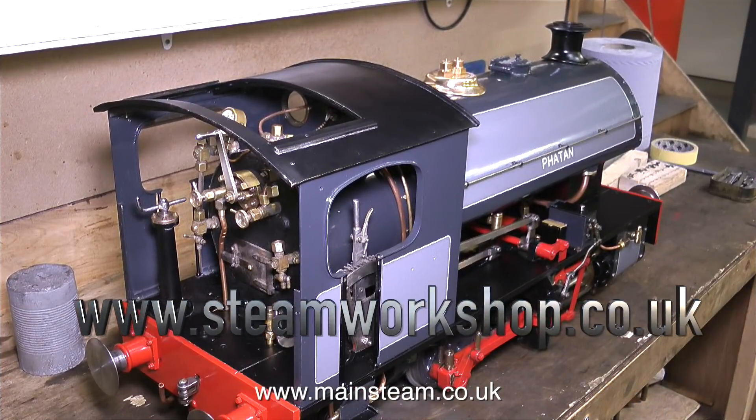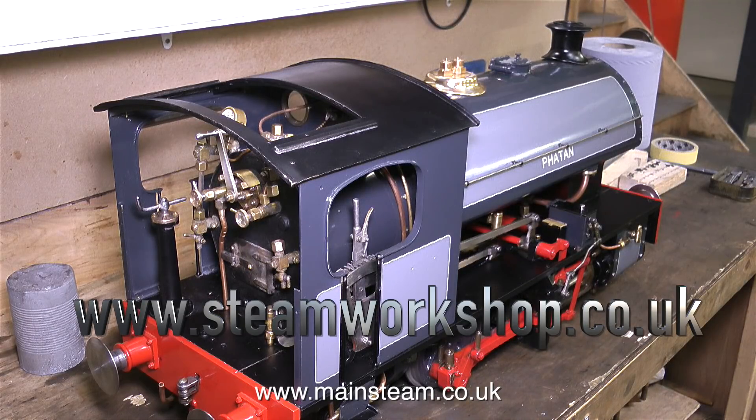By the way I nearly forgot — the engine on the bench next to me was given a test steaming at the weekend, and if you'd like to see this engine in steam you can visit the Steam Workshop Facebook page, where I think Simon put a video up of him actually driving it. Apparently it needs some more lead ballast at the back because the main water tank is already full of lead and it's a bit front heavy.